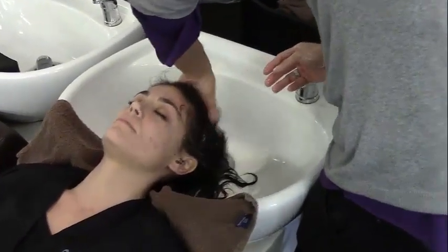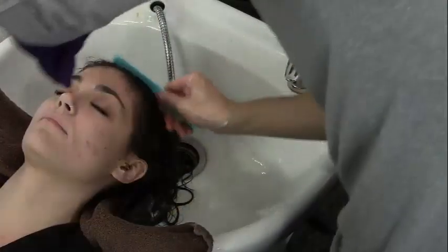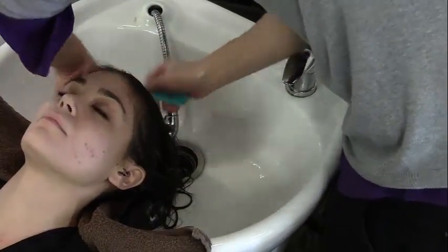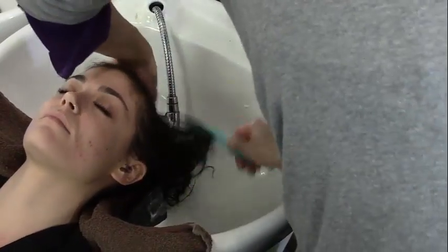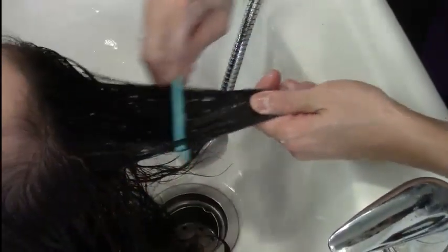Start from the scalp. Massage it in. Comb it through — use a comb and comb it all through. And then it's just to make sure all the product is well saturated on every single strand of the hair.